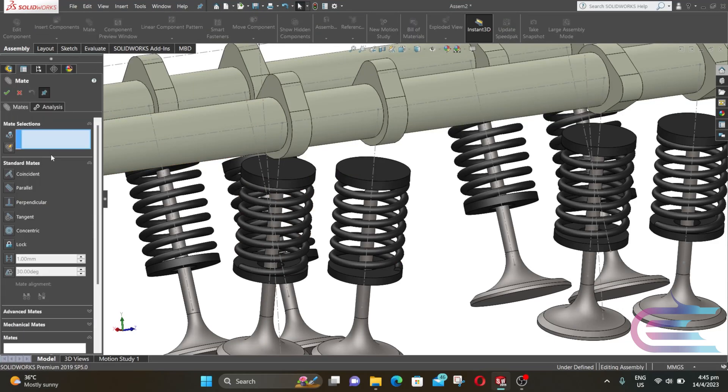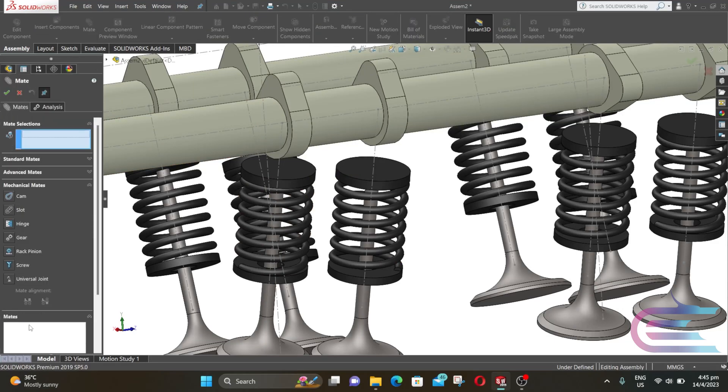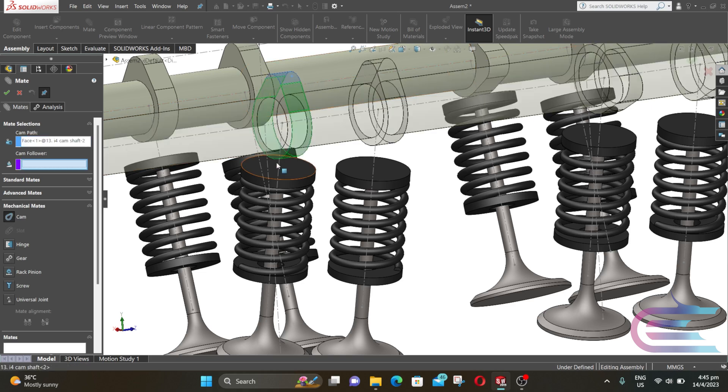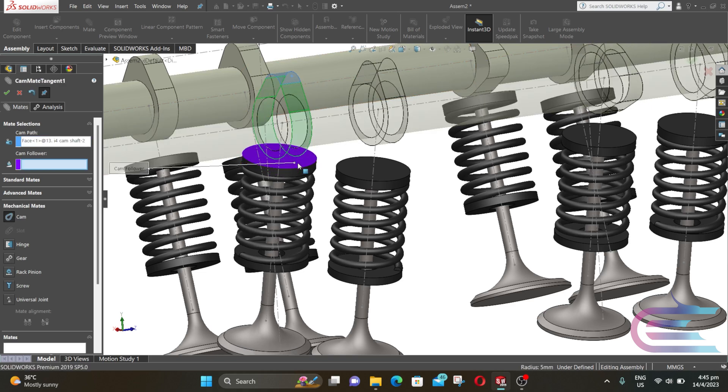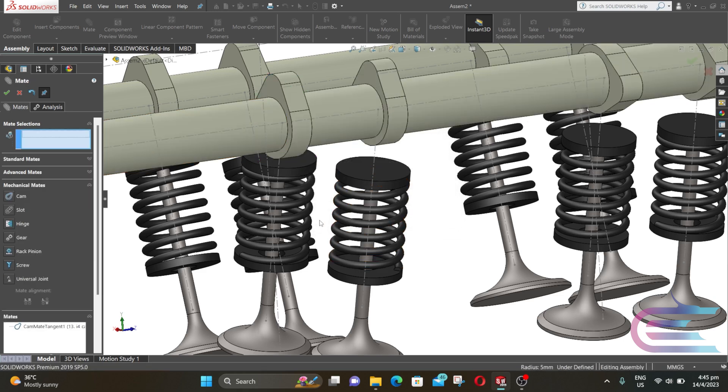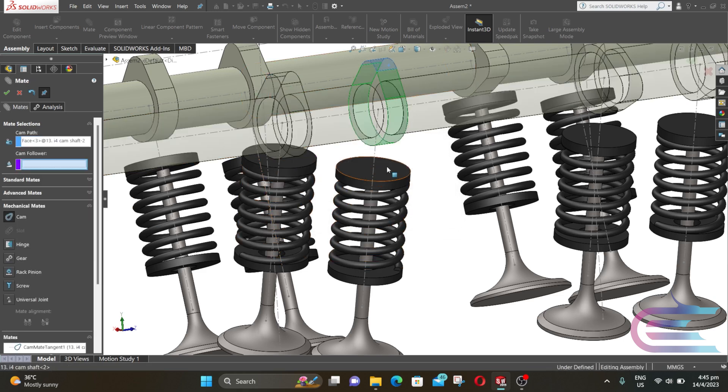Now click on Mate, expand Mechanical Mate, and select Cam. Select the cam profile surface and select this surface, then click OK. Now repeat the same process. Note that in SolidWorks, mechanical mates cannot be copied, so we need to individually make all of these components.